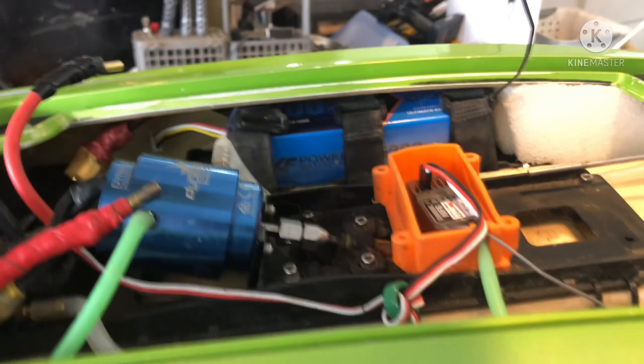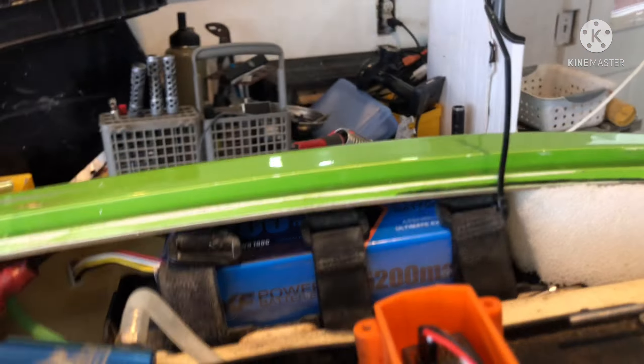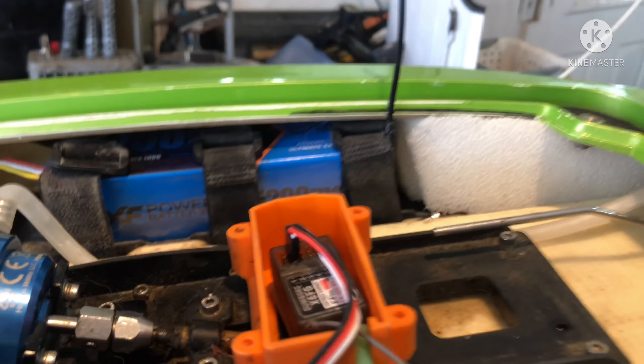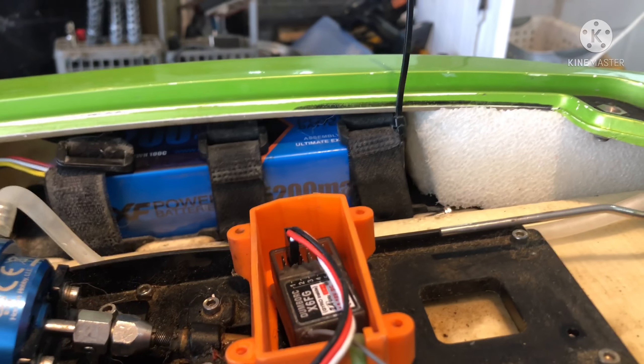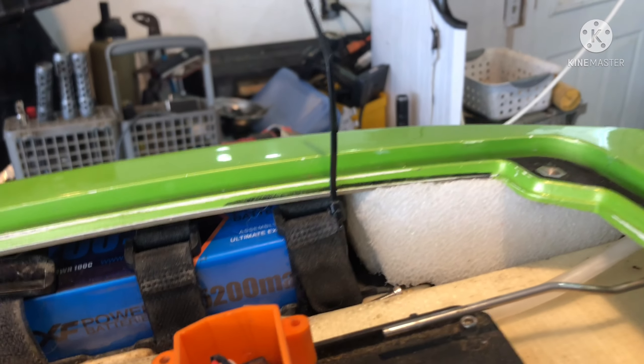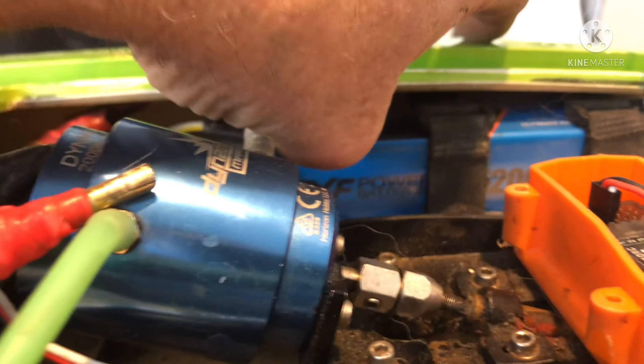You want to have it fully loaded with batteries. Once you get your CG set and you know where you want your batteries, you want to cut some foam, put it in blocks, and put it in there to keep the stuff — or your battery — from sliding around when you wreck. And you will wreck. Batteries are tough to get in here; that's a 5,000 mAh three-cell.